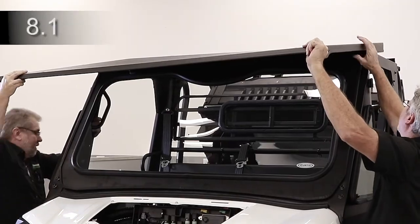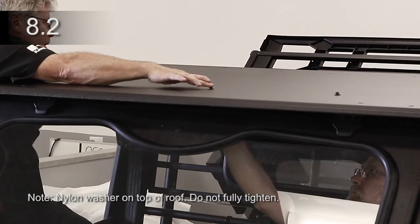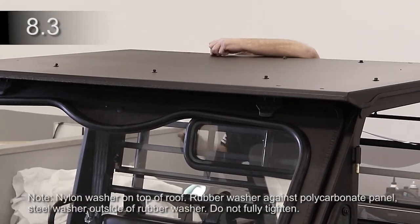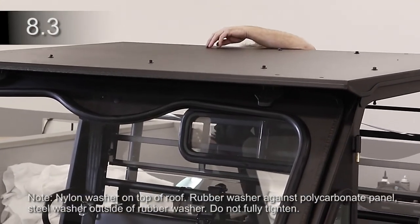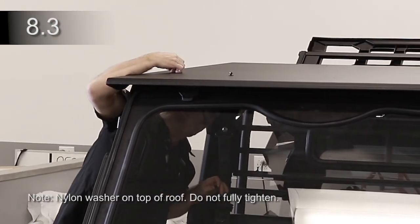Place the roof on top of the vehicle. Secure the roof to the ROPS with 3-1/4-inch screws, nylon washer, and nuts. Secure the roof to the upper panel with 3-1/4-inch screws, nylon, steel, and rubber washers and nuts. Secure the roof to the headers with 2-1/2-inch screws, nylon washer, and nuts.